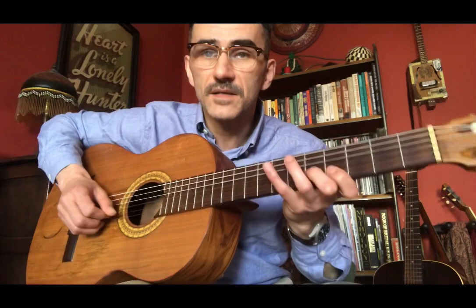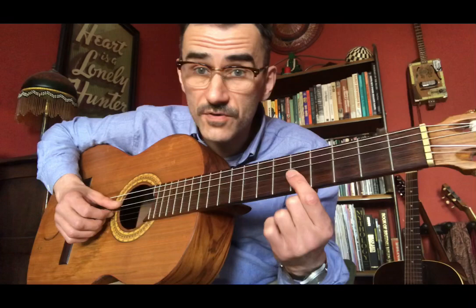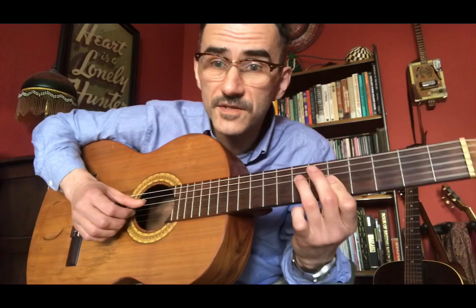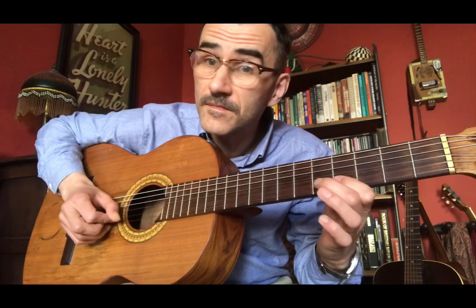So it'll sound like this when you do it properly. And as soon as you finish that, you then land on a partial A minor chord. Index finger flat over these three strings, root note on the ring finger. So you've got your thumb and your fingers on the strings here. And then you do the riff again.